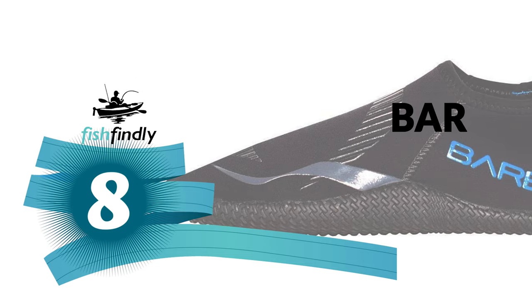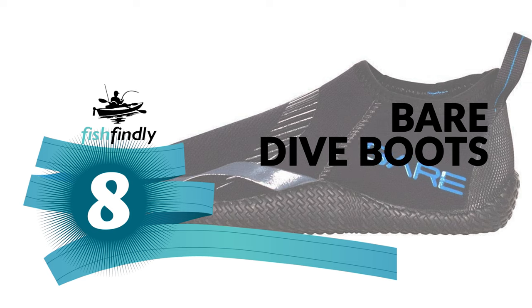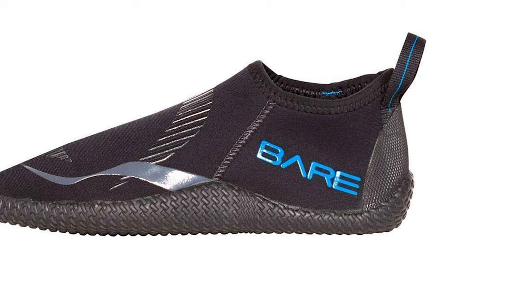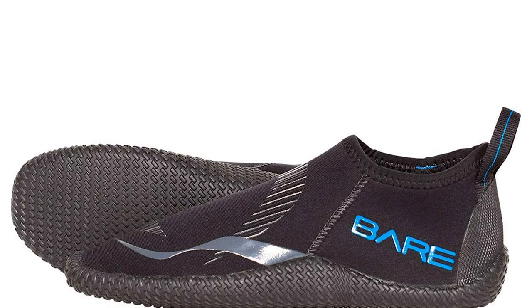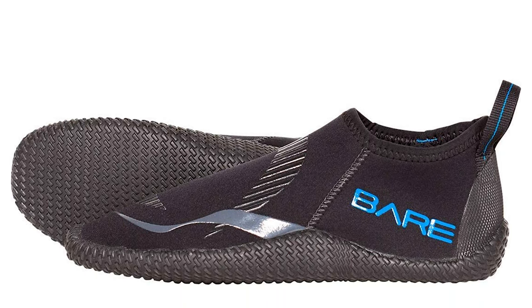Number 8: Bear Dive Boots. The Bear dive boots are a lightweight, general-purpose water sports shoe perfect for tropical and warm water diving, or just chilling at the pool or beach. It has a vulcanized outer sole that offers durable foot protection, and an anatomical fit that yields a superior level of comfort.